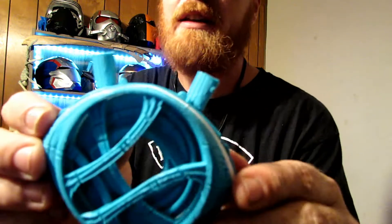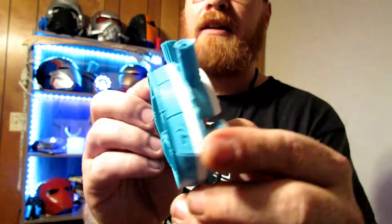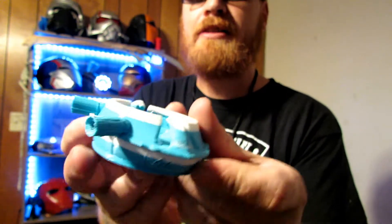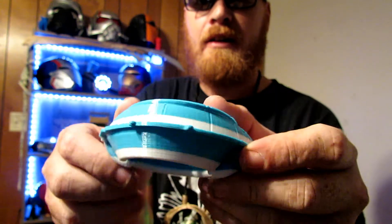I just wanted to show you guys what that looked like in just the PLA. Even with a layer shift, it looks pretty decent, but you can see that I had to switch the colors out there.